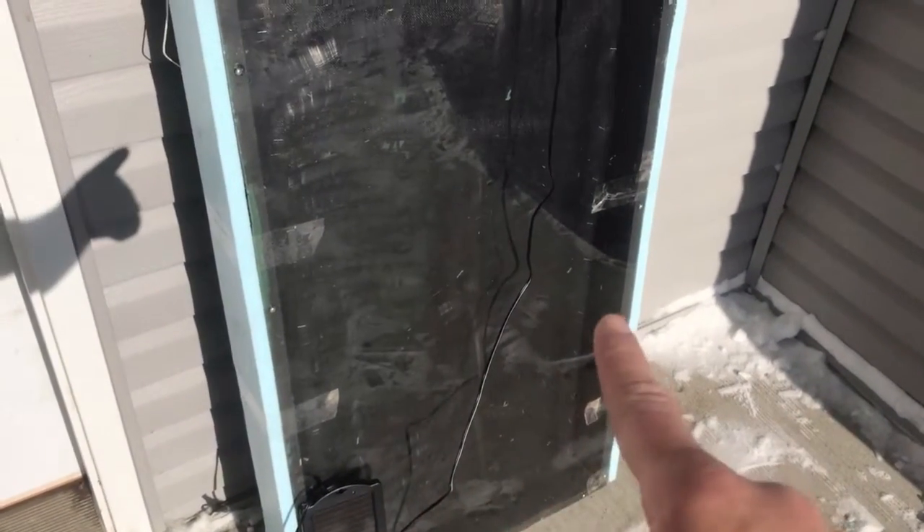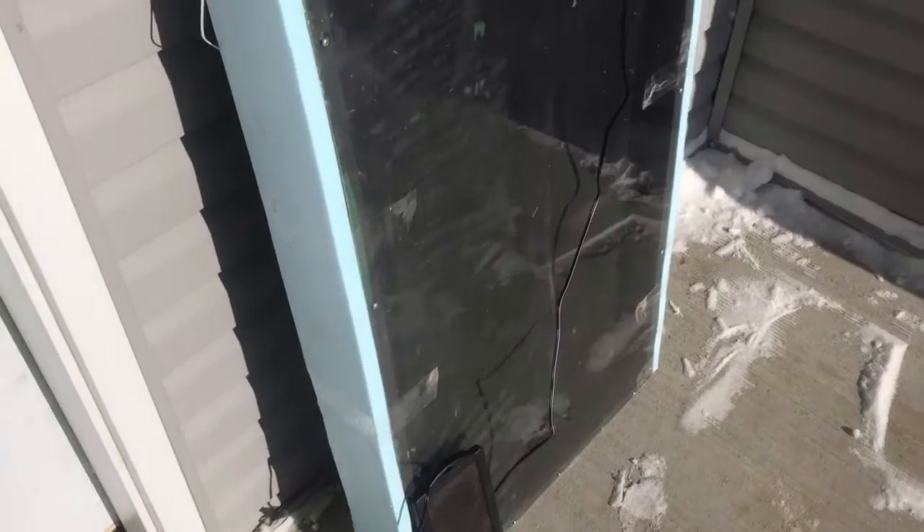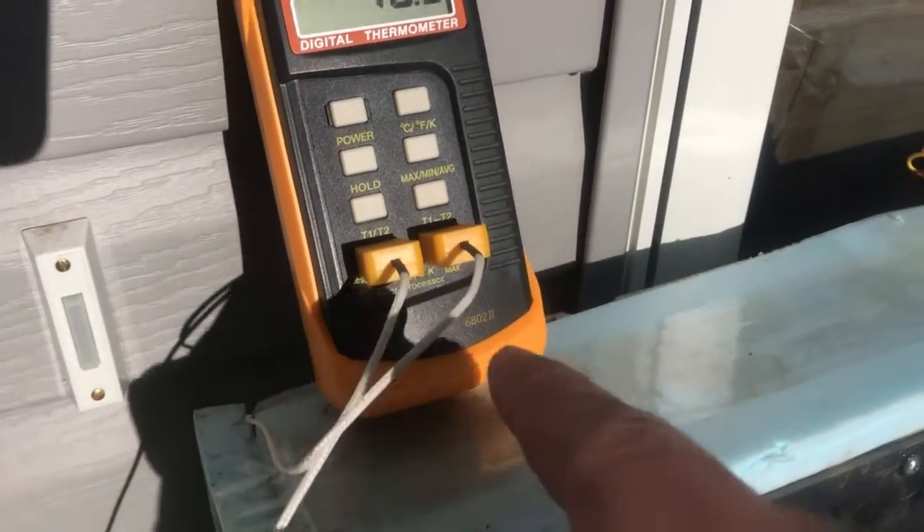Cold air is flowing in through some holes on the bottom, up across the window screen heat collectors, and then here you can see there's a fan — a little computer fan — that's being powered by the solar panel.